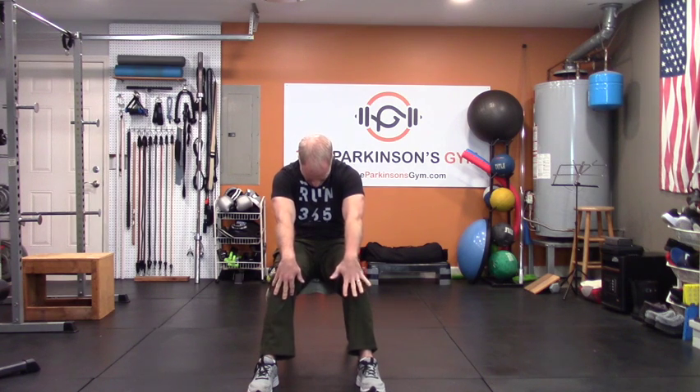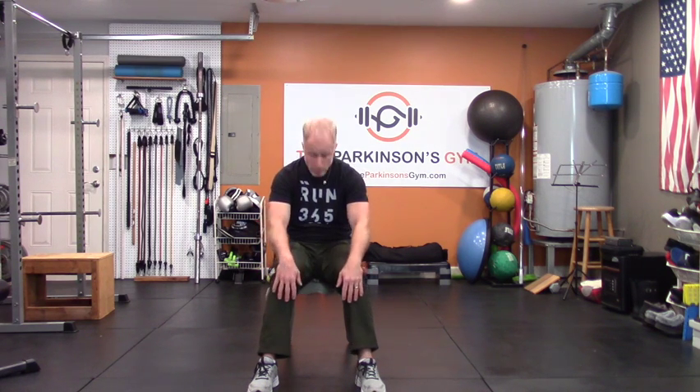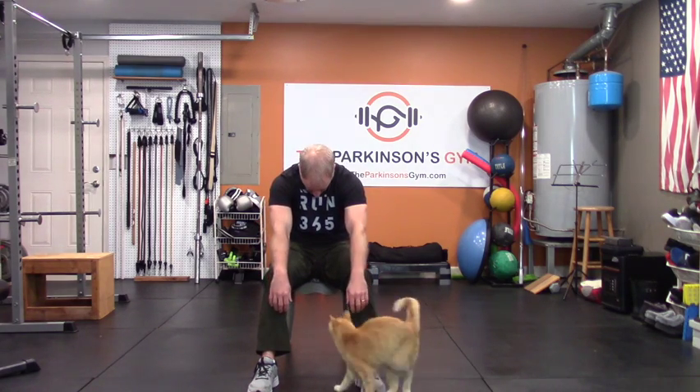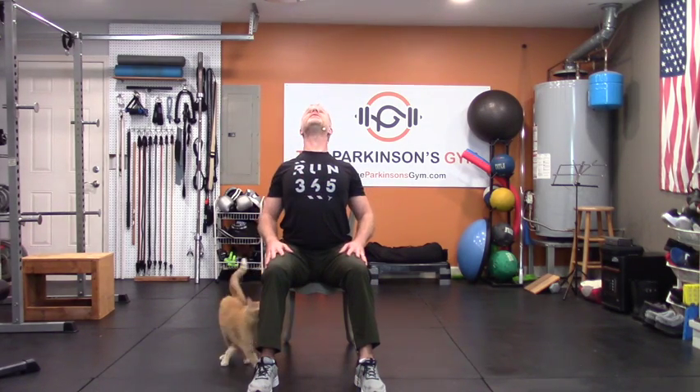Arch your back up — we're doing kind of a cat-cow. Arch your back, tuck your head down, roll your hips under. Now head back, chest through, all the way up as far as you can. Blow it over — pull it back up. We're doing cow. Here's our cat. One more cat, and then chest up. Good cow, chest through, sit tall, head up.